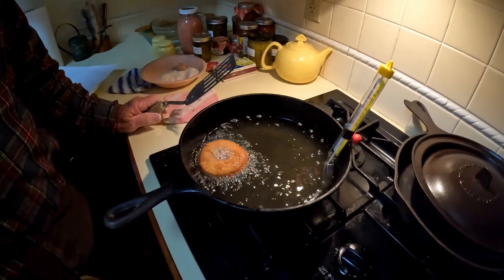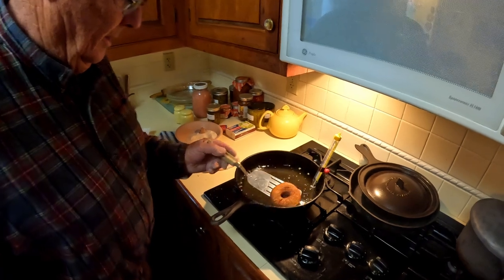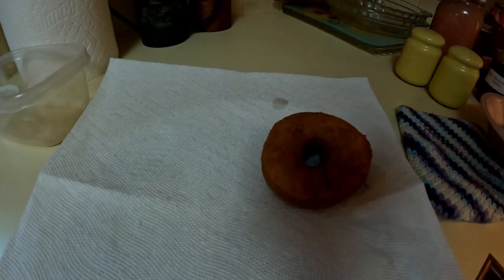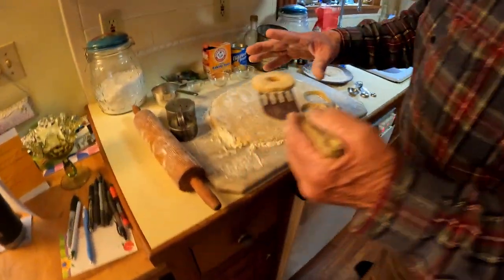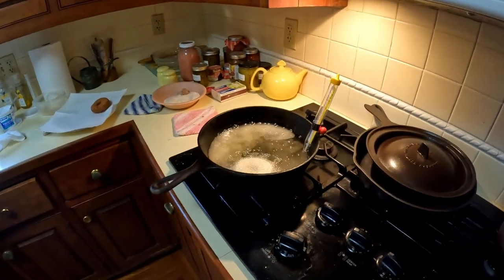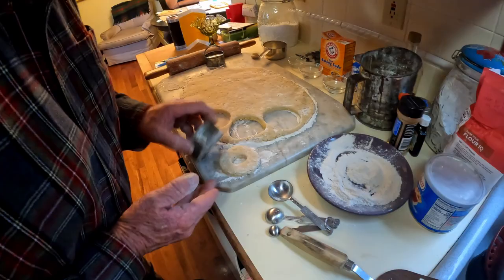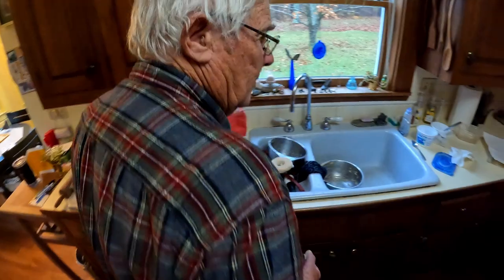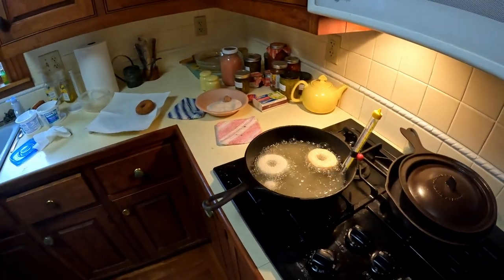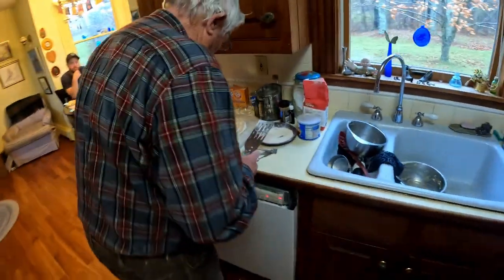I think you ought to keep practicing this every week till you get it right. I'm going to put them on here first. Those came out nice. We finalized on cooking all the donuts. We got a hell of a mess to clean up — flour goes everywhere, but who cares? They're raving about the donuts.